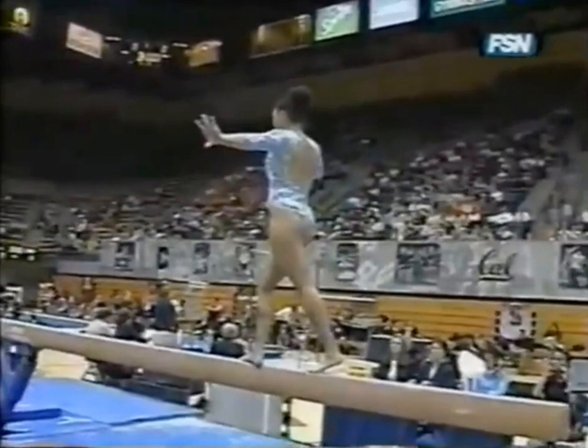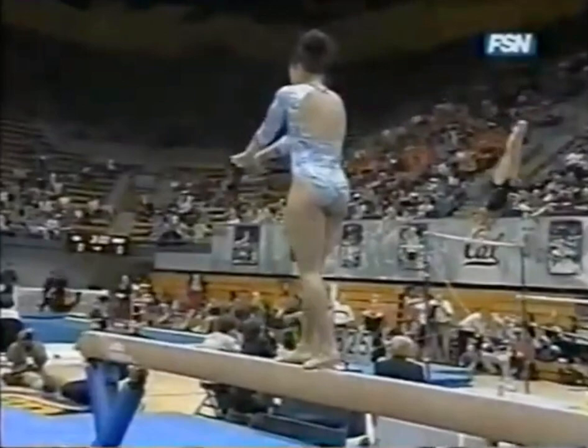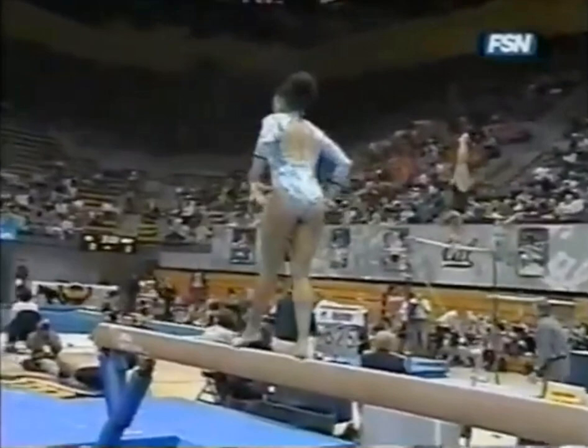The required full turn. Wolf jump, full-twisting wolf jump — a little bit of a balance check. Dismounting off the side, Gainer full. Very nice.